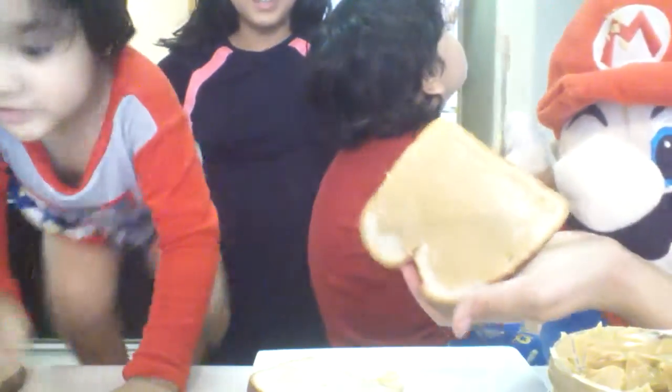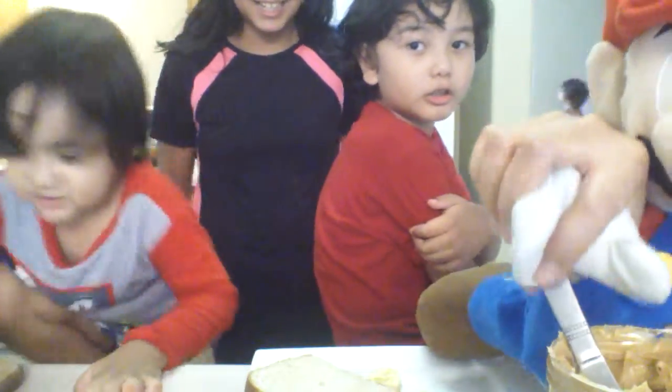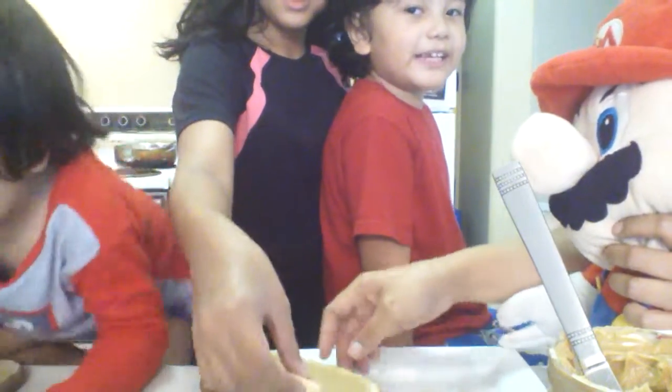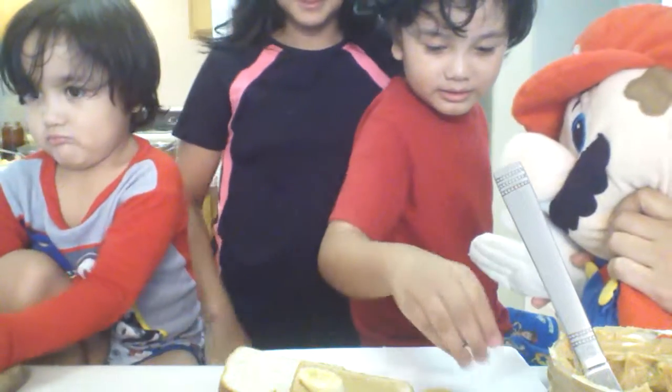Look it up! Whoa. So then let's have our little helper put the banana on the bread. Tyler, can you help put the banana on the bread? Please. Okay.